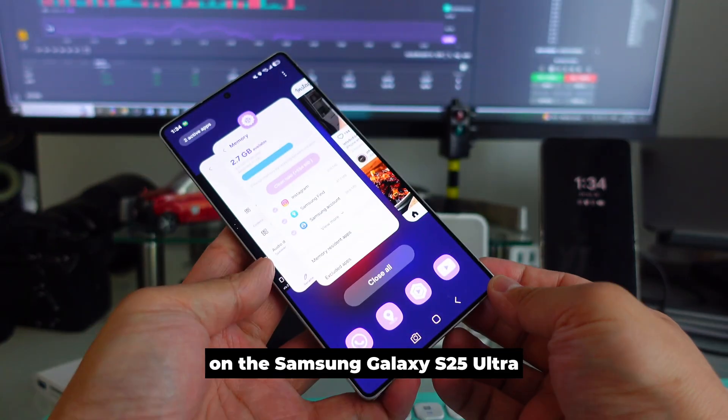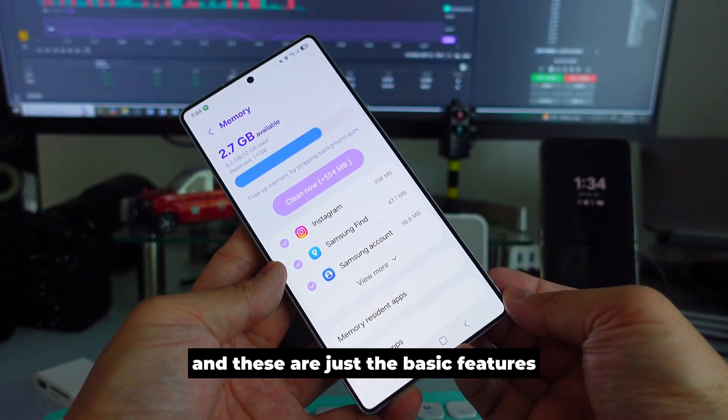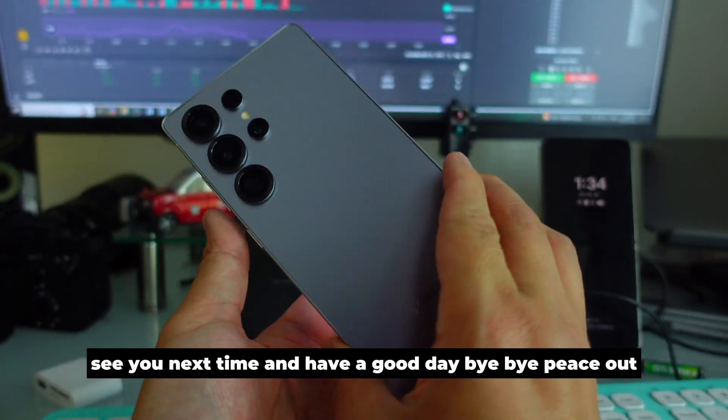These are the features available on the Samsung Galaxy S25 Ultra. Please subscribe to my channel and share this video — these are just some basic features you should know on your Galaxy phone. See you next time, have a good day!